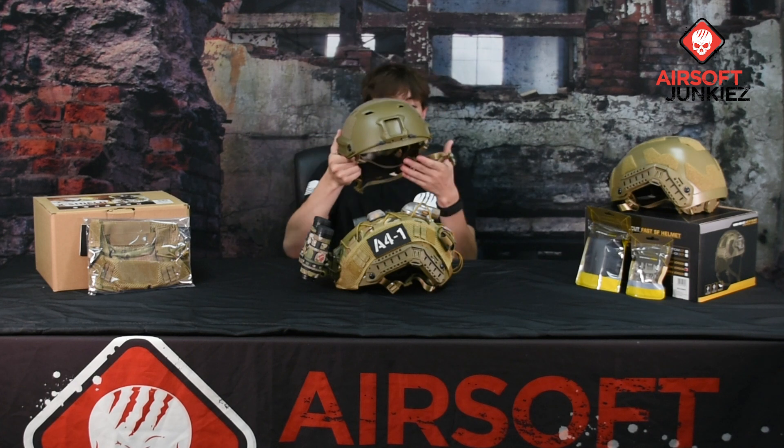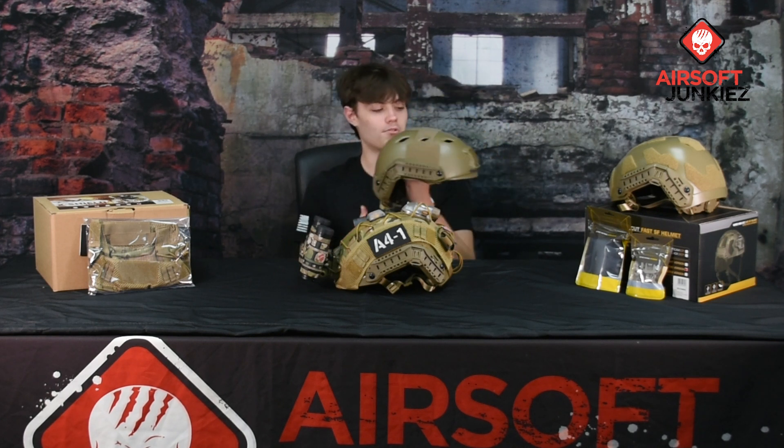Starting off with the helmet on my right, this is the Fast BJ Bump Helmet. This one weighs in at around 1.4 pounds, so it's a very light helmet. Starting from the front, you do have a built-in NVG mount that is actually injected and molded to the shell, so if you want to run night vision or mount an action camera you can definitely do that.